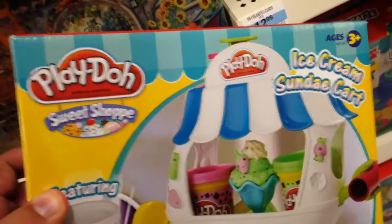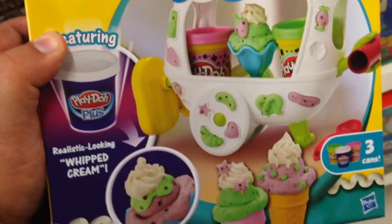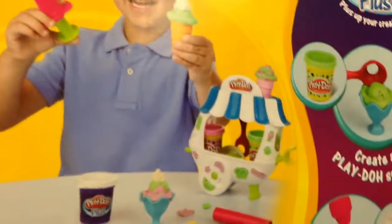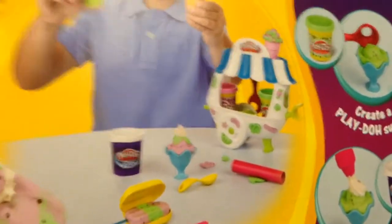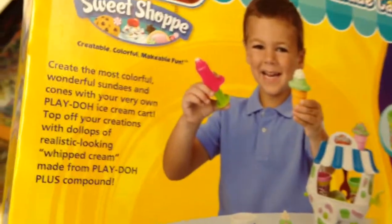This is the Play-Doh Sweet Shop Ice Cream Sundae Cart, featuring white Play-Doh that looks like whipped cream. It comes with a total of three cans of Play-Doh, an ice cream cart, little sticks that you can use to make pretend ice cream bars, and different textures, shapes, and molds so you can make different ice cream shapes.